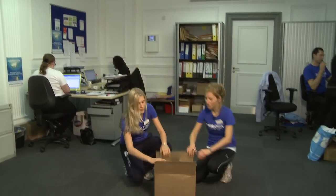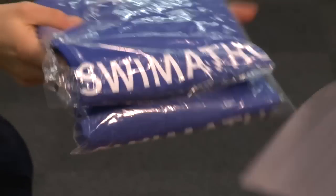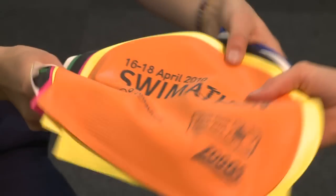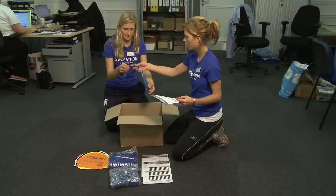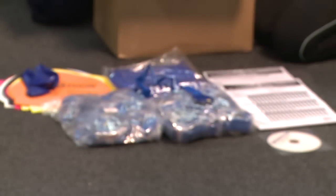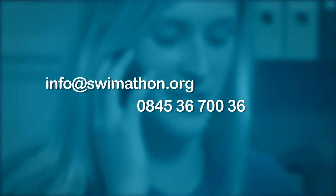We will send you a box of on-the-day materials which will be essential to your event. Let's check out the Swimathon material. You will also have lap cards, registration sheets and a Swimathon CD. Remember to call or email the Swimathon team to confirm it has all arrived.